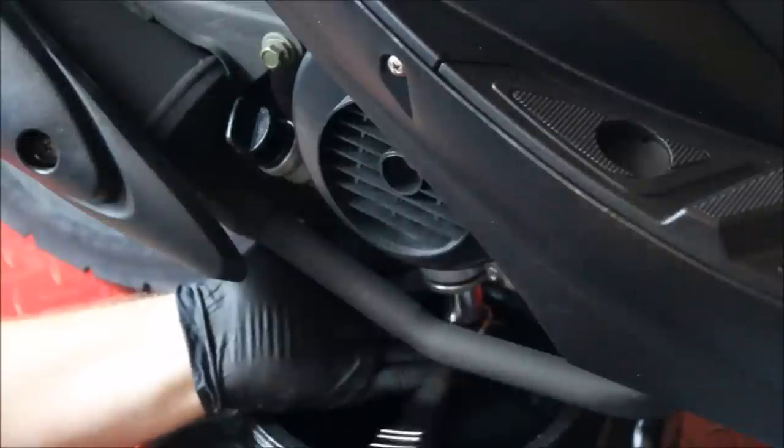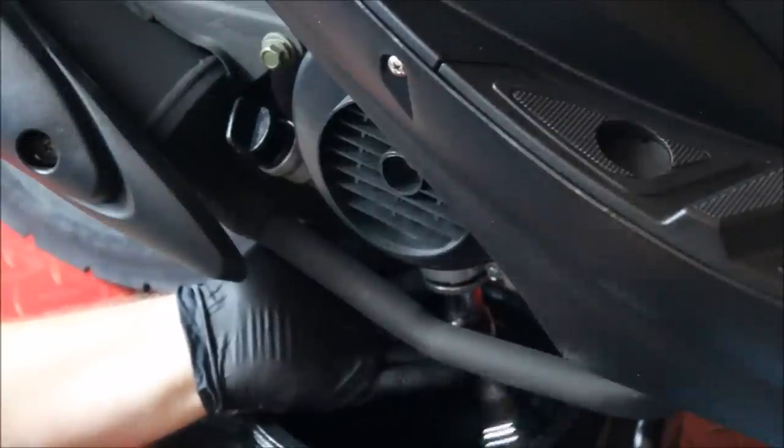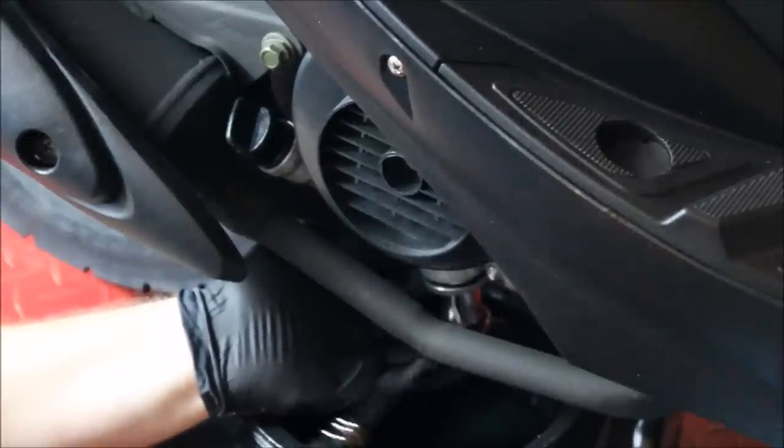As you can see, I'm wearing black latex gloves, so in case I get any type of oil spillage it's going to be easy to clean up and it won't be that big of a deal.